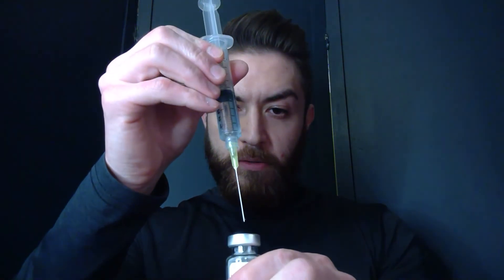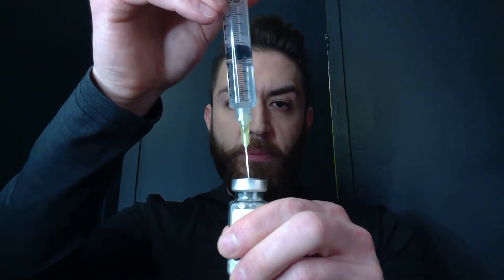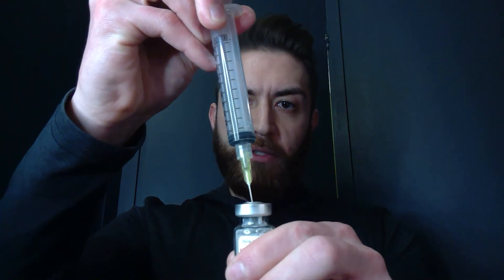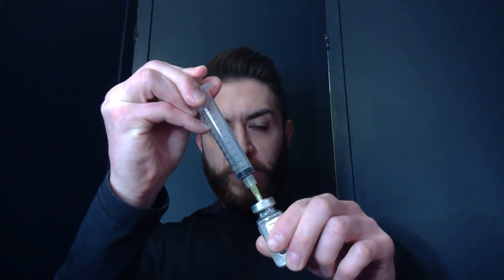Now I'm going to take my dry powder medication and punch that in there, and I'm going to push it in. You will get some resistance — it will try to go against you, that's totally normal. What I'm going to do now is keep my finger on the plunger as I remove it. Otherwise it's going to try to push air back up, so keep your finger there and pull it out.